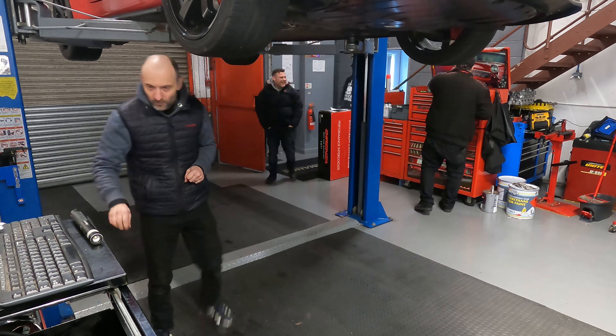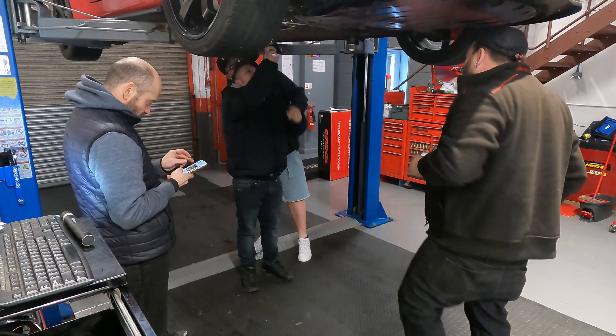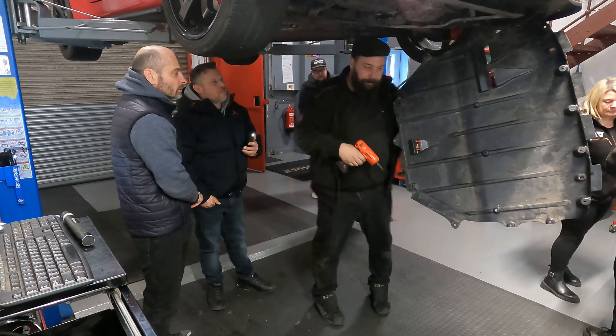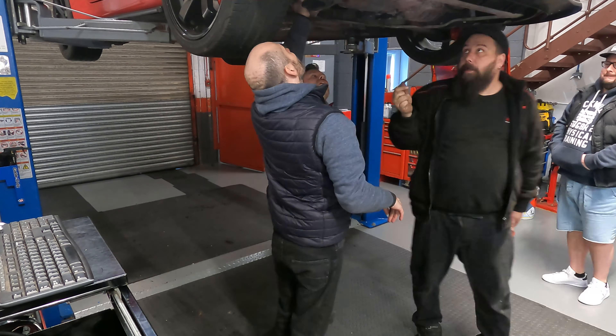We're back. Kyle is wearing shorts and it's minus two degrees. During the health check they found some problems and called us out to show us these issues and explain what the problems were - and it all made perfect sense. Why didn't I notice this sooner? I could have done something about it, but it is what it is.